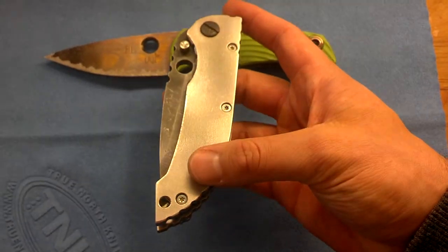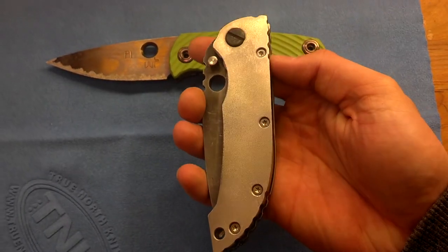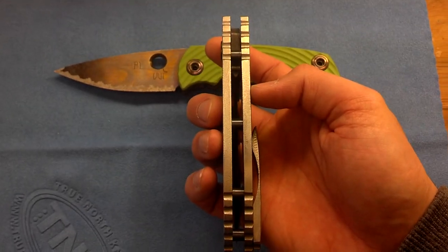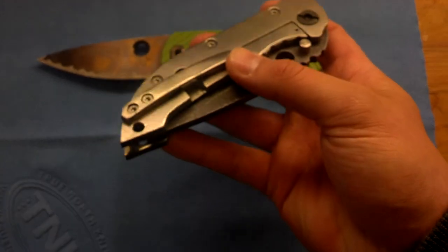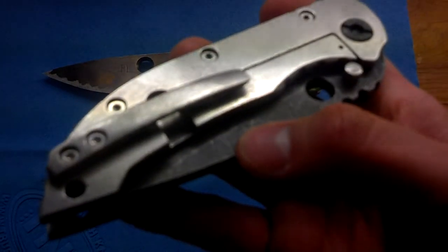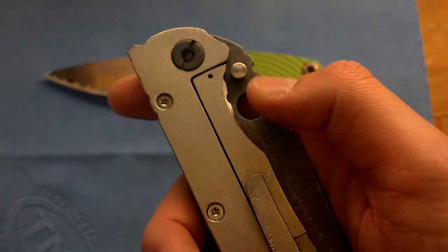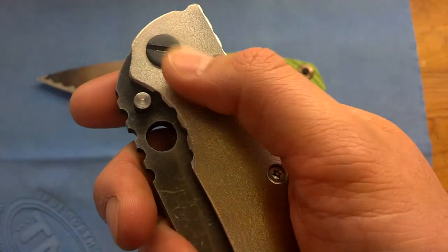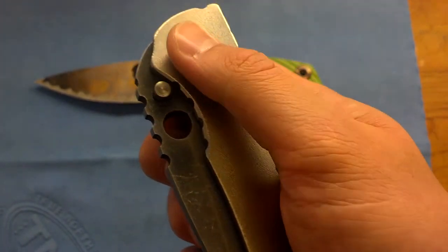It has a four and a half inch long handle, both titanium slabs. They are, I believe, 0.190 inches thick. He does all his pocket clips custom by hand — the orange peel finish on it. The hardware, thumb stud, and standoffs are all titanium. The pivot is, I believe, 440 stainless steel and heat treated.